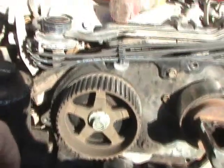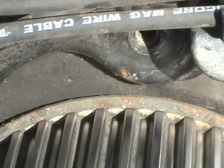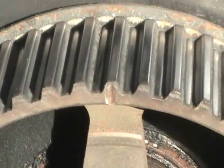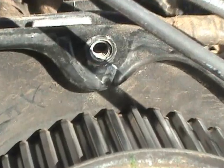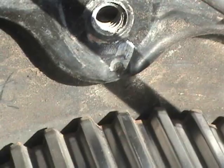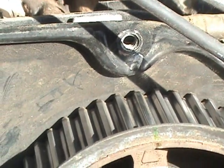I did not align them correctly to that notch right there, which I have now done. And that notch to that mark there. I didn't even see those notches.